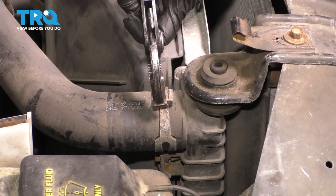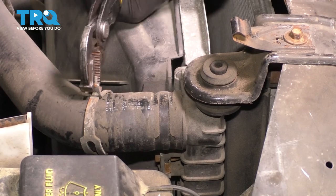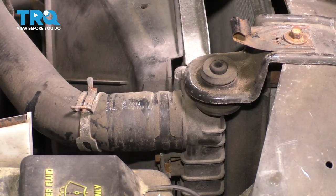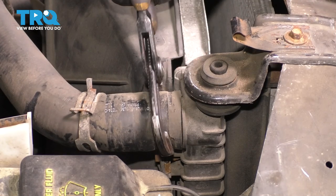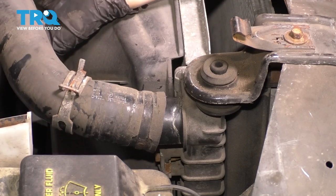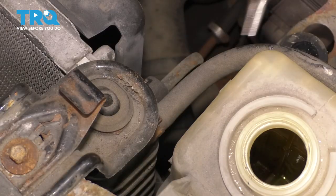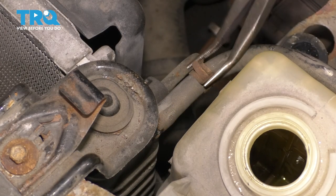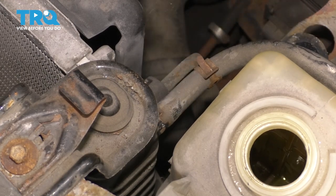With a pair of pliers, remove this upper radiator hose clamp, and then you can break the hose free off the radiator. Sometimes it needs to be persuaded a little bit, so very gently with the pliers, break it free. Now you can slide it off. Since the coolant has mostly drained, there shouldn't be any in this hose — which there isn't. On the driver's side, there is the overflow hose. Remove the clamp, break the hose free very gently, and remove the hose.